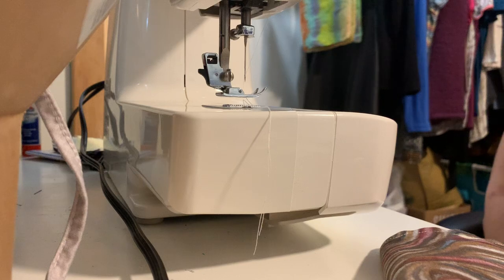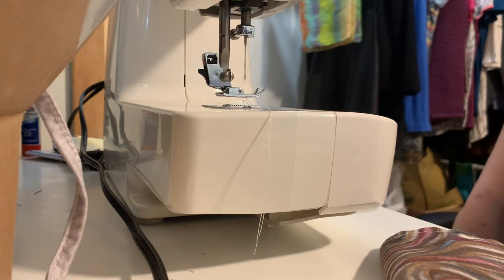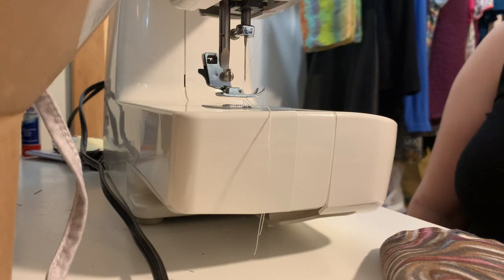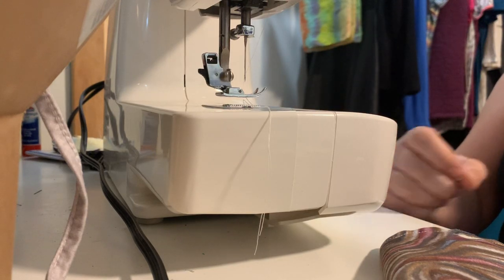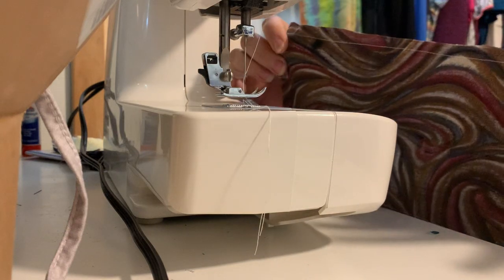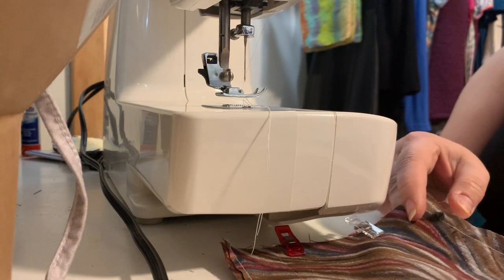A few people have asked me to show the steps to making these masks, so I thought I'd show you while I sew one up so you can get a good idea of exactly what you need to do. You need your sewing machine — and if you don't have one, a needle and thread works too since these aren't very big — but it's pretty quick on the machine if you have one.